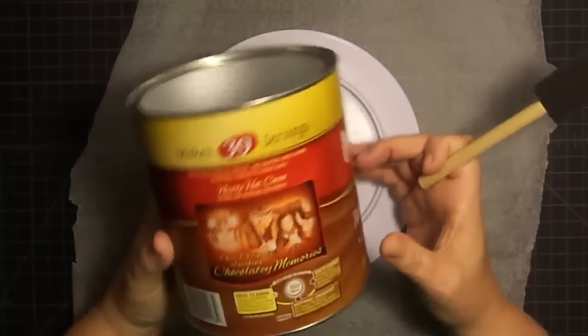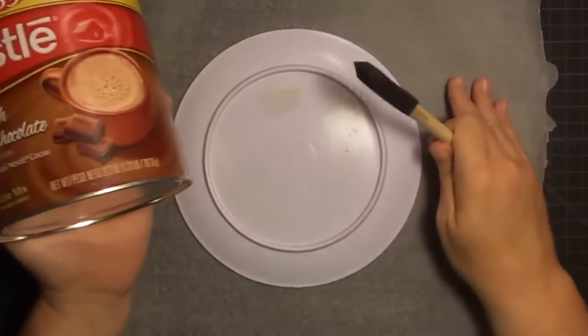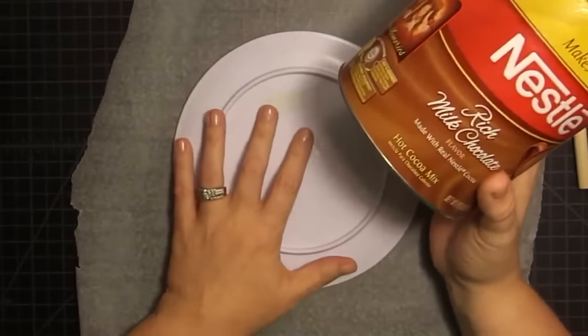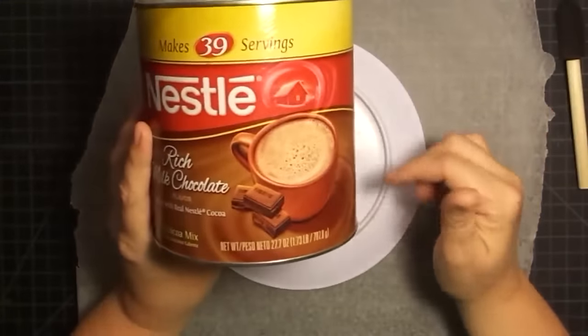Hey guys, it's Mae Mae and welcome back to another upcycled video, or as we like to call them, Bin to Beauty videos with me and Gareth from G's Creations. You'll be able to see my video today and head over to Gareth's channel and see his video, which I will link below.